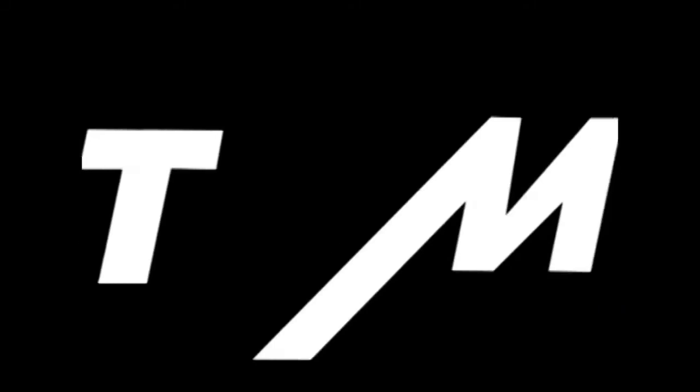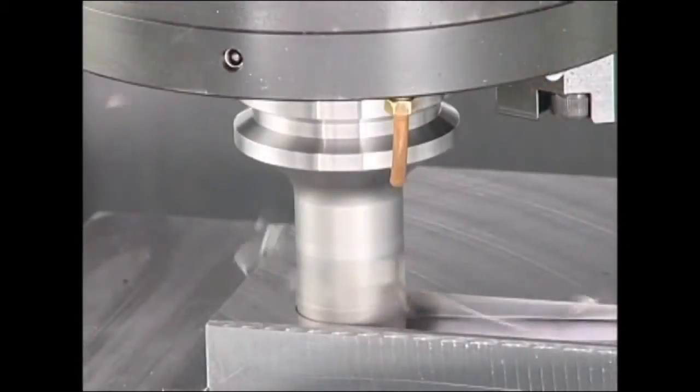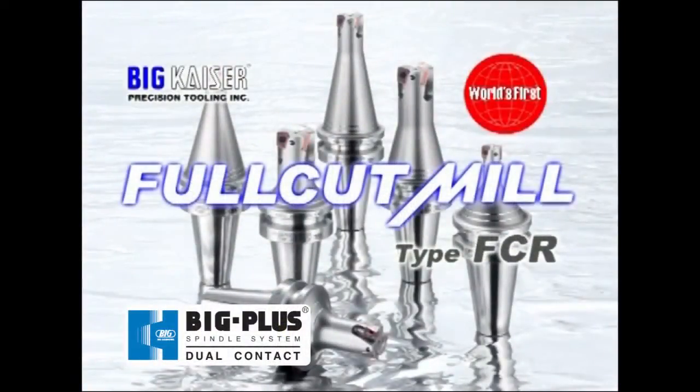The full cut mill type FCR is a multi-functional end mill cutter with sharp cutting edges and toughness. All FCR end mills use an integral shank design and come standard with a dual contact interface for excellent cutting capability.